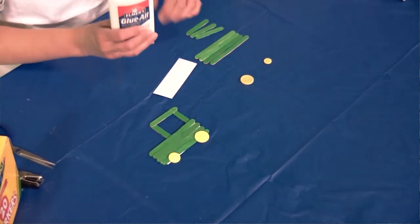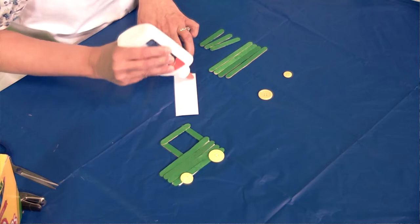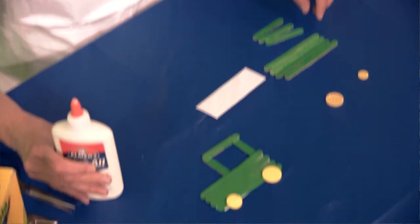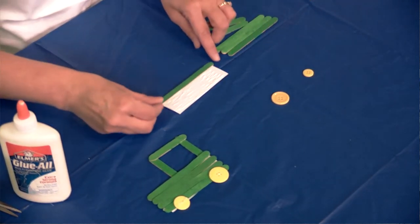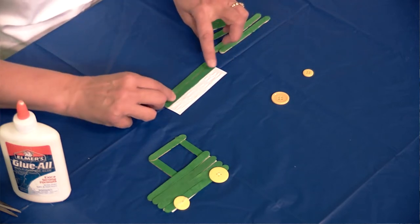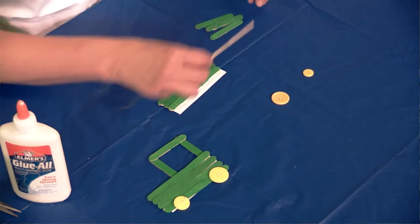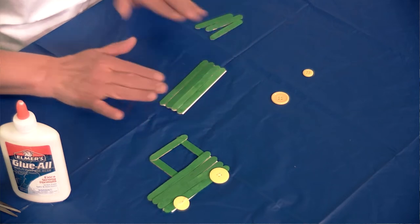You're going to take your white glue and slather it well on that cardstock, because you really want those craft sticks to stick. Just take your sticks and lay them down. Some of them have a little bit of a bump and a curve, but that's okay — it gives it a little character. We're going to lay our craft sticks down one, two, three, four in a row, and that's going to be the body of the tractor.